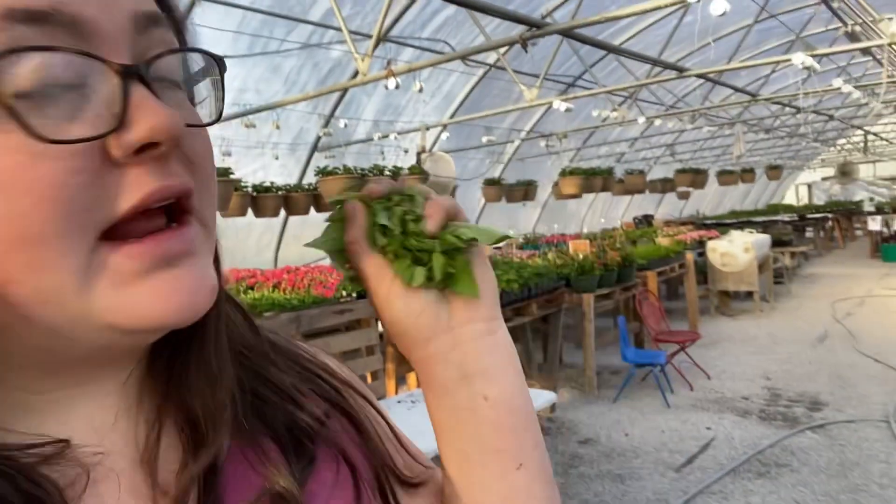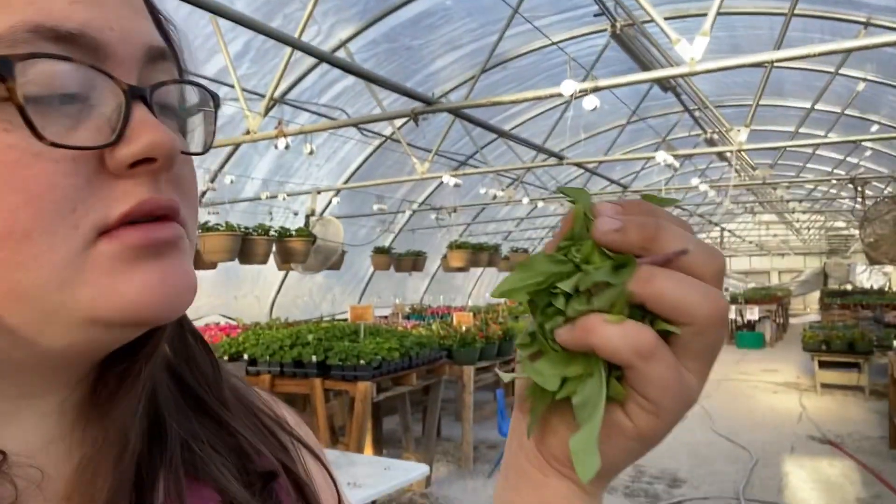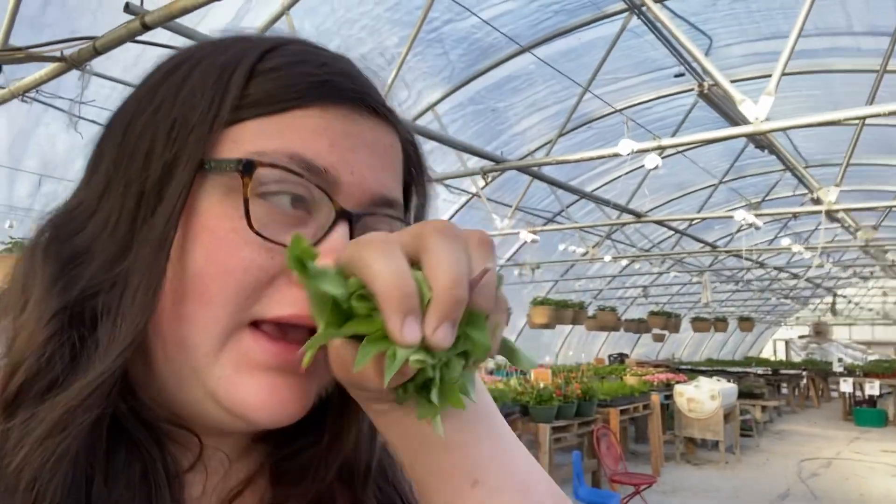I just pruned some zinnias and some petunia flowers and I'm going to bring them to the chickens. I'm not really sure if you're supposed to prune zinnias, but I did because they're getting really straight and these are more of a hybrid that are supposed to be bushier, so I thought it would help them. We'll see — I don't have that many anyway.